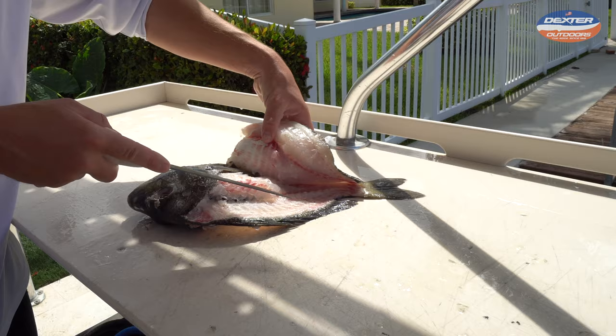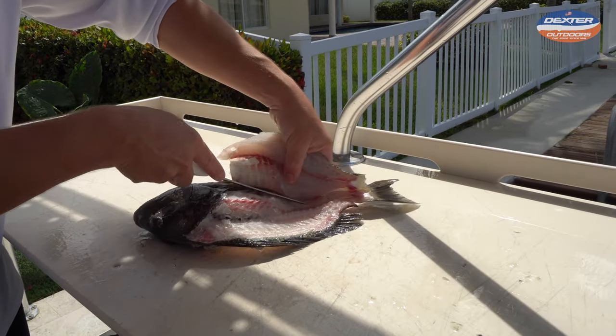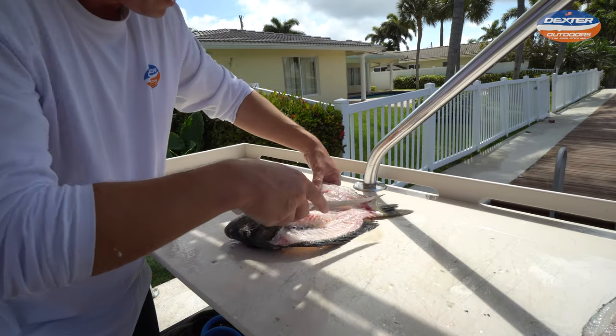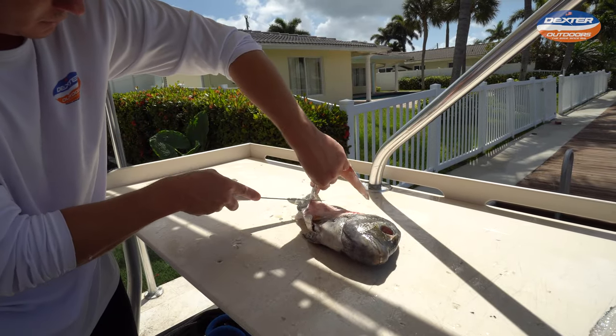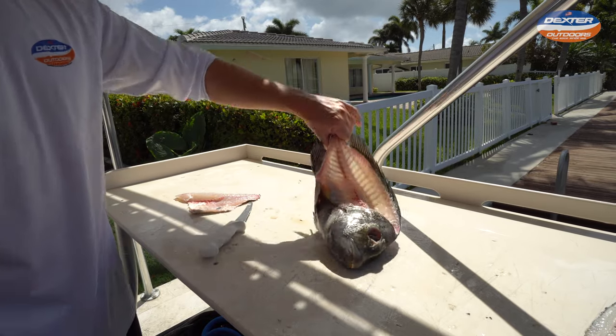You can kind of use your left hand to lift that fish up, to lift that flap — the fillet — up. Once you get all the way there, then we can just cut. Just like that. And there you go.